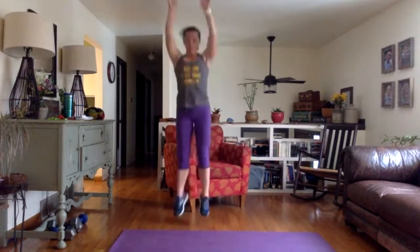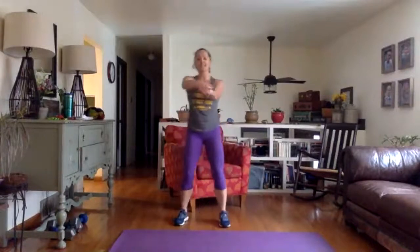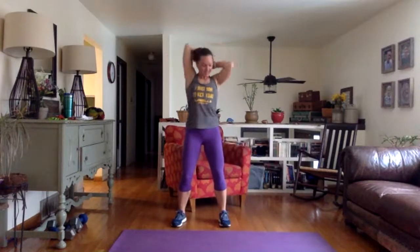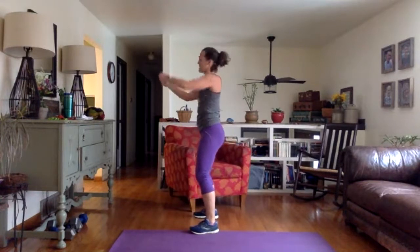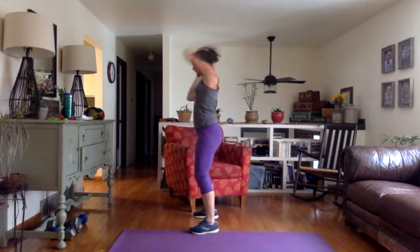Let's get those jumps — soft landing, don't make your whole floor shake. Two more. Last thing: put your hands together around the back of your head for halos. Switch directions. It is hard if you have a ponytail. From the side view, try to keep your chin off your chest. Last one right there. Done.